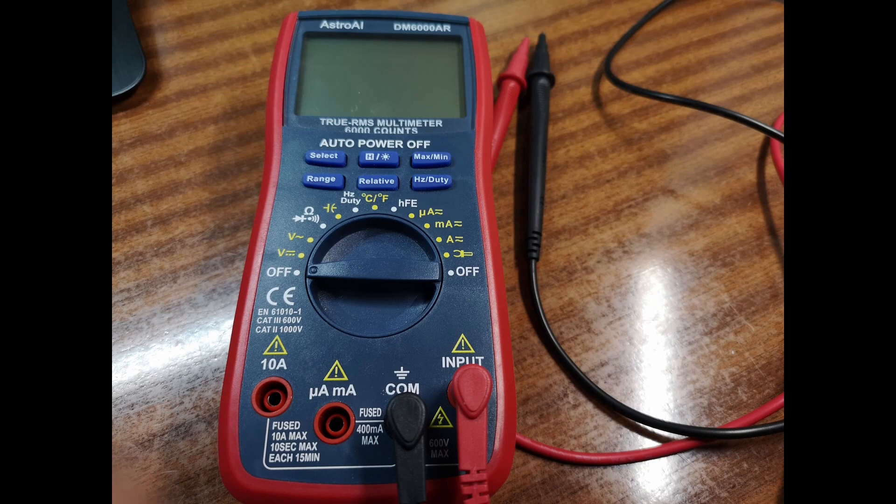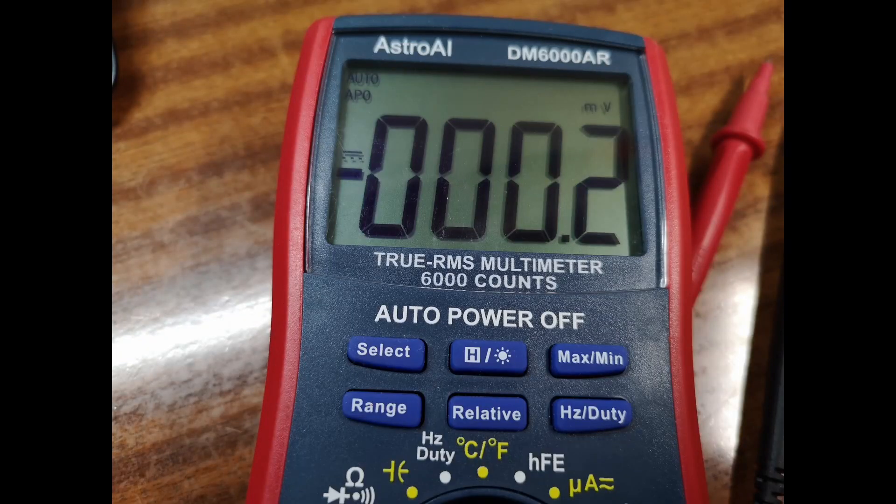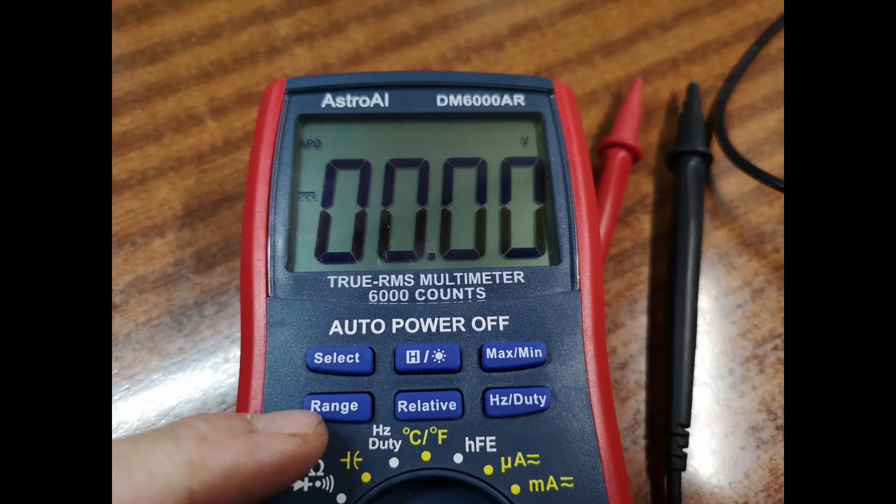First, get your digital multimeter. Now set it to DC and check the range of the meter. We're only testing 3 volts, so somewhere in the middle will do.